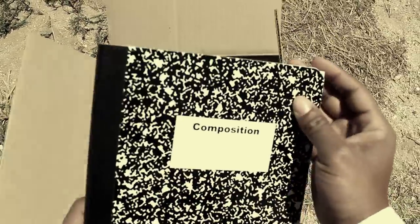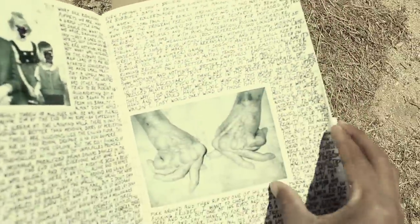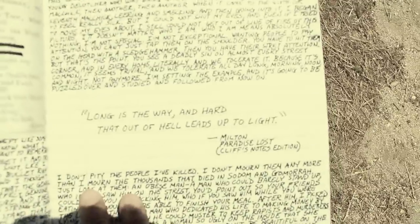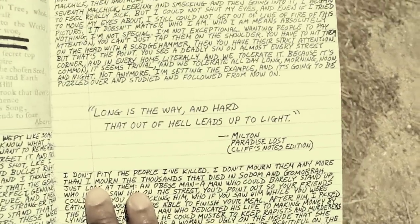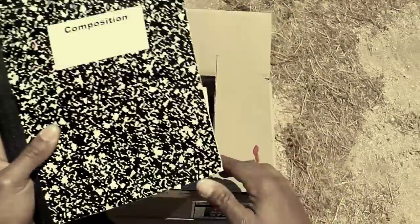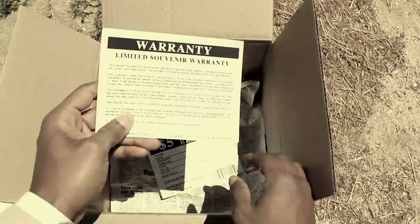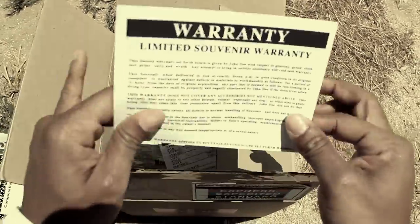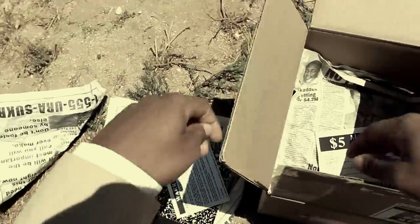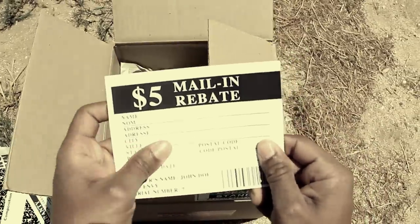And here we have what looks to be some sort of instruction manual. Looks complicated. 'Long is the way, and hard, that out of hell leads up to light.' So it sounds like there may be some assembly required. And there's your standard warranty card. Already expired. A $5 mail-in rebate. Definitely want to hang on to that.